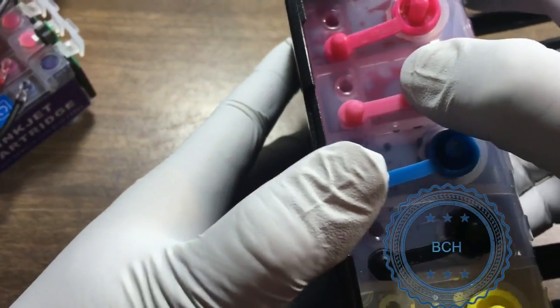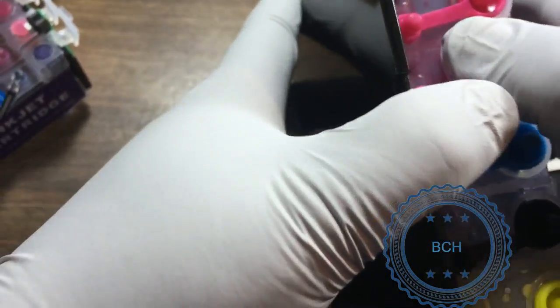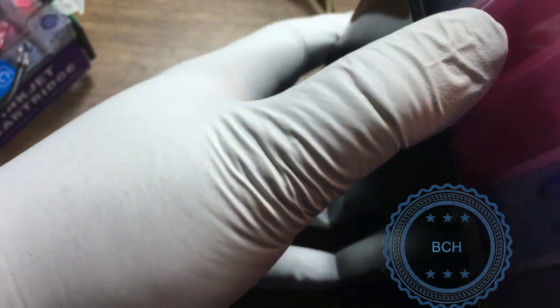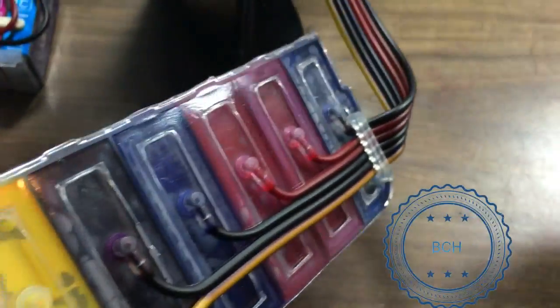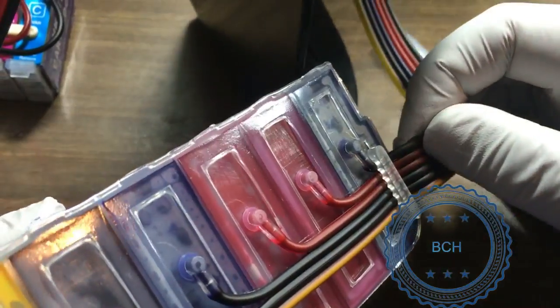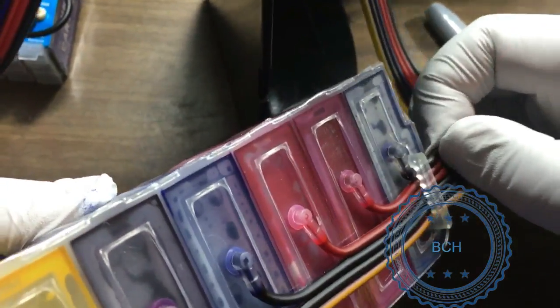If the tube looks fine, we need to check the tank. Plug all the air holes because we are going to take the tank out of its base. Pull apart the tank from its case from the top and then lift up the tank. Make sure all the holes are plugged before flipping the tank upside down. In this case, the cyan tube is pulled out too much and the elbow is at an odd angle with the brace, which prevented ink flow. After minor adjustment, it is working again.